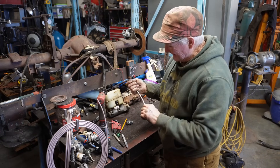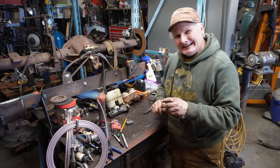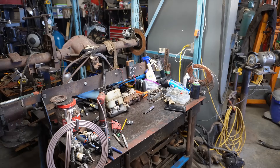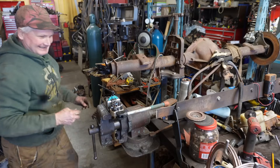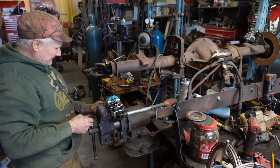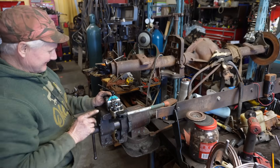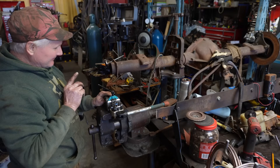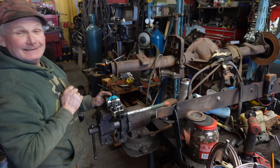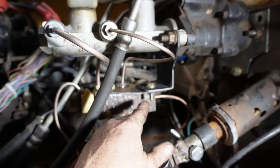If you've made brake lines and forgot to put the fittings on — I'm not sure I believe you if you say that hasn't happened. The other thing is don't put them on backwards. You're so proud of yourself for remembering to put the fittings on, and then you put them on backwards. So there's the bracket we made — that's pretty stiff, I don't think I'll have to reinforce it at all.